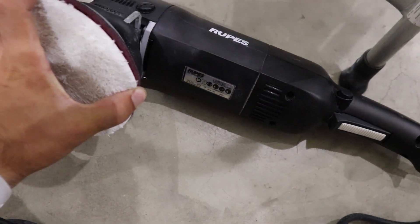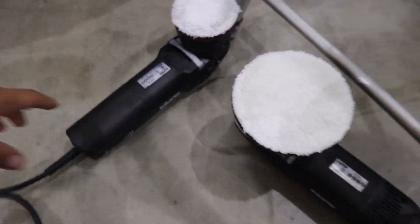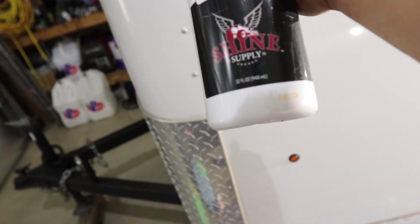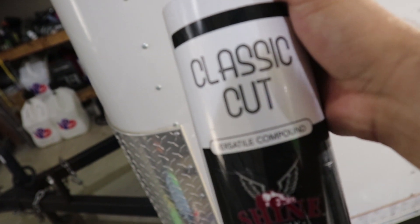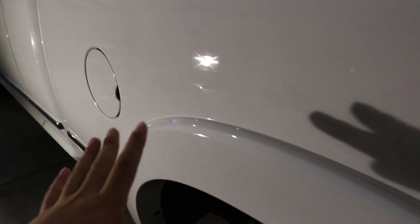The pads we're using for cutting are Meguiar's microfiber cutting pads — the five-inch one on a Rupes Mark Two, and also the three-inch pad on the Rupes Bigfoot Mini. For the compound, we're using Classic Cut made by Shine Supply. This stuff is my favorite — it's low dust, very high cut, and works well finishing off without much haze.